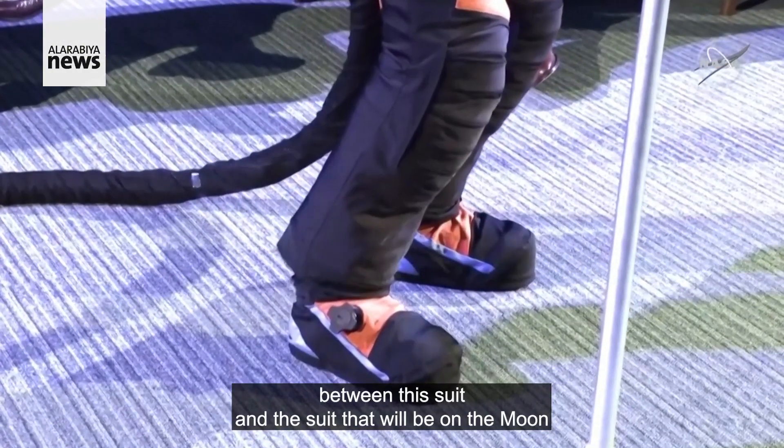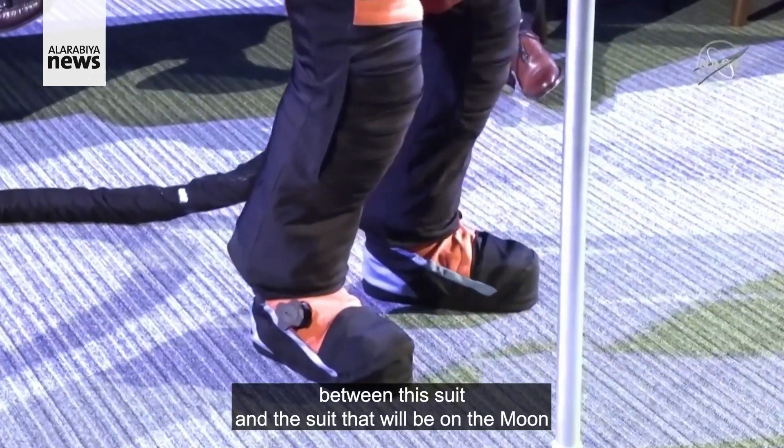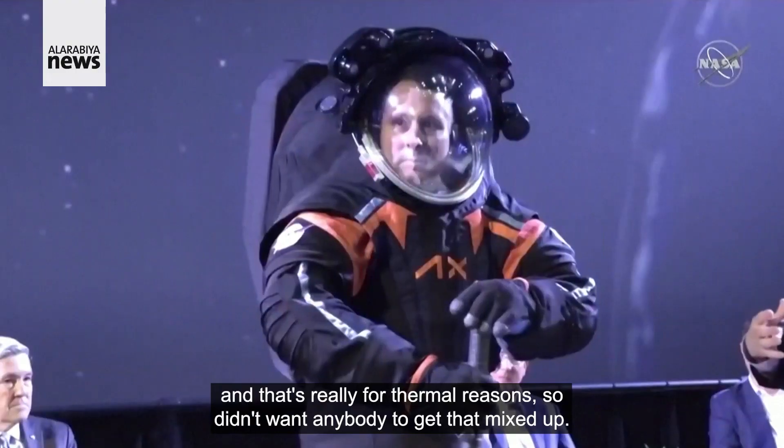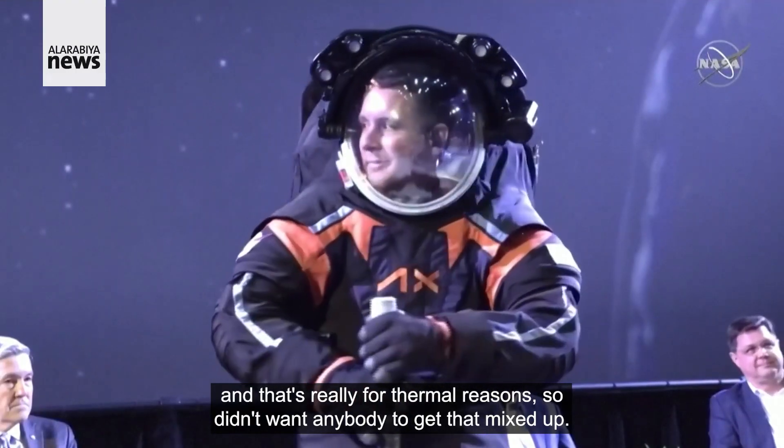One of the differences between this suit and the suit that will be on the moon is that the moon suit will mostly be white. We'll replace all the black with white, and that's really for thermal reasons, so didn't want anybody to get that mixed up.